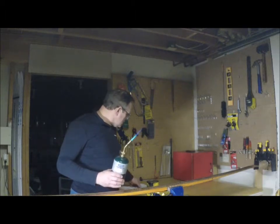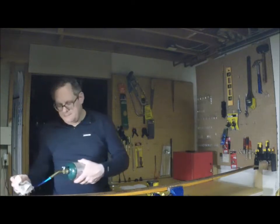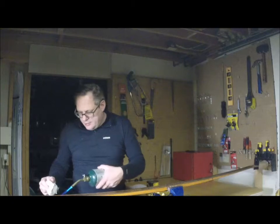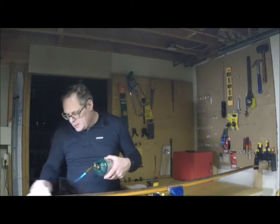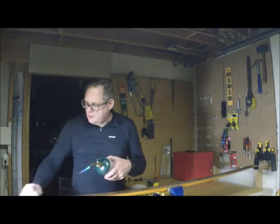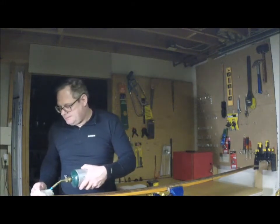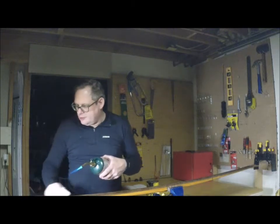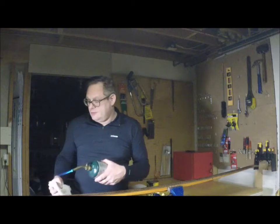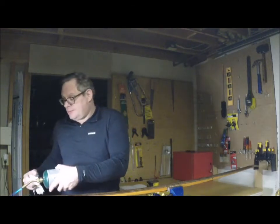I'm going to take one of my rags and start at the tip. I just heat it up and then wipe — I want to keep the flame away from my rag because that rag is going to be full of wax and it's going to be flammable. In this room right by the camera I have my fire extinguisher — it's important when you do this that you have a fire extinguisher.